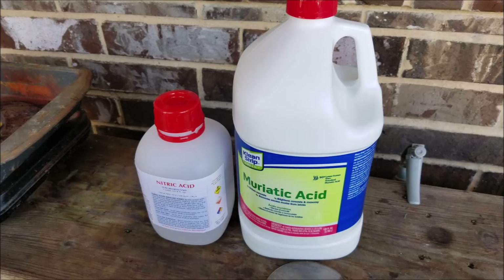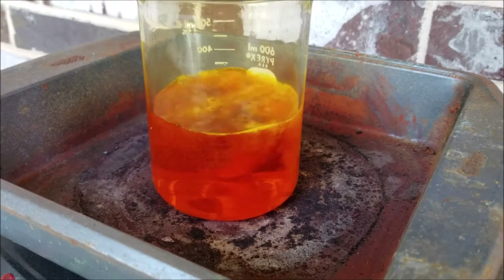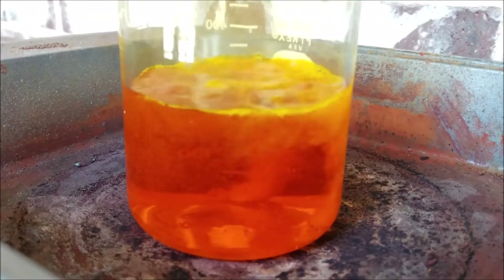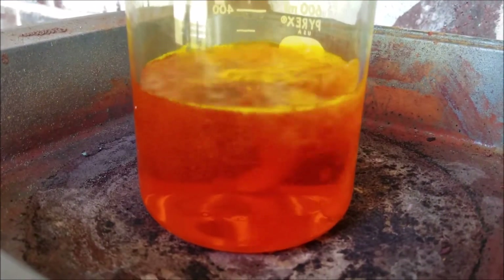Going to dissolve it here in nitric acid and hydrochloric acid - mostly hydrochloric. You use about 3 ml of nitric per gram of gold to dissolve it. You add it in slow increments and then put it on heat. As you can see it dissolving, it's broke into two pieces there.